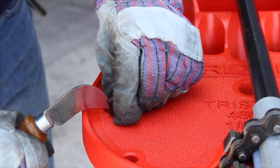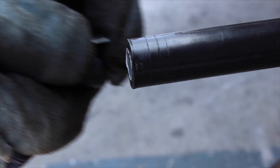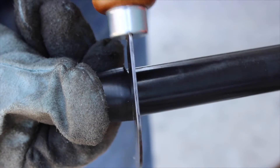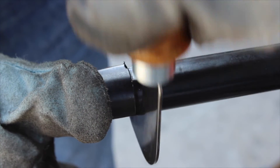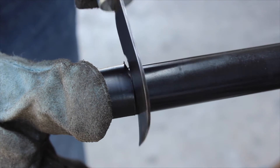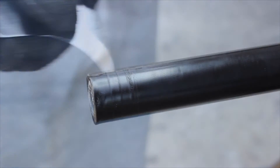Begin by making a slit up one side of the thread protector with a knife. Push the thread protector over the cut end of the conduit, and with a knife, cut around the circumference of the conduit where the thread protector ends. This cut will indicate the starting point for the longitudinal cuts and will give an even ending to the PVC coating that is removed during threading. Now remove the thread protector.